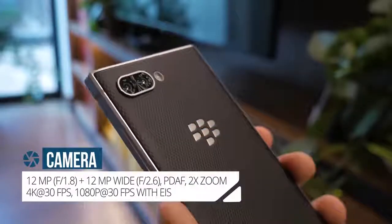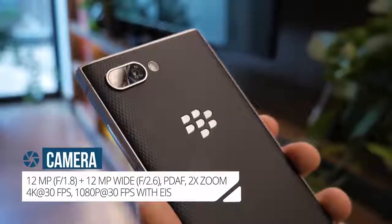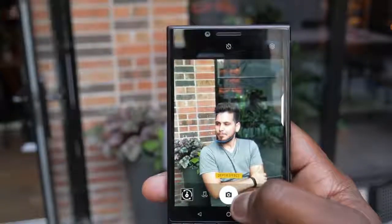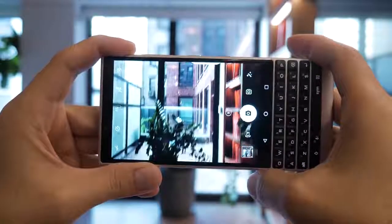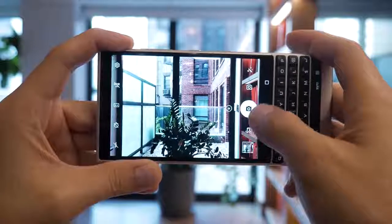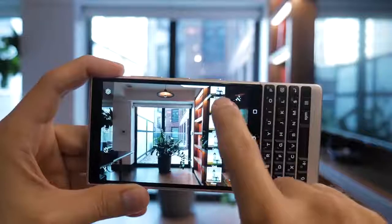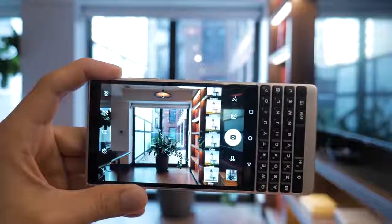The Key 2 has an updated dual camera with twin 12-megapixel sensors. This second sensor brings new camera features like a proper portrait mode with bokeh, improved performance in low light conditions, as well as 2x optical zoom. The Key 1's camera really exceeded our expectations, so this time we're expecting the Key 2's camera to be a significant step up.